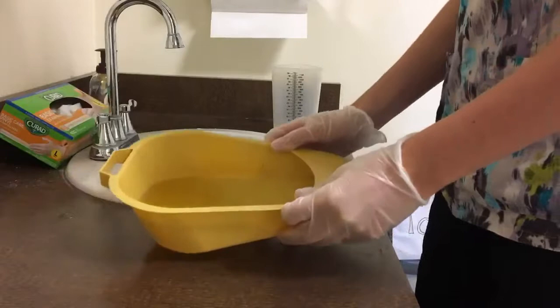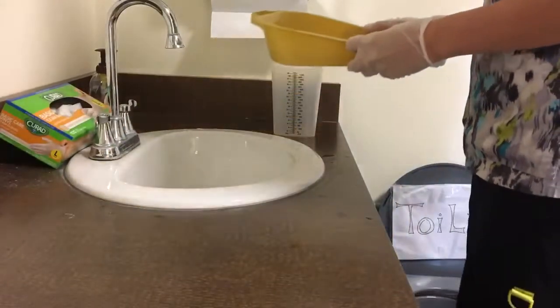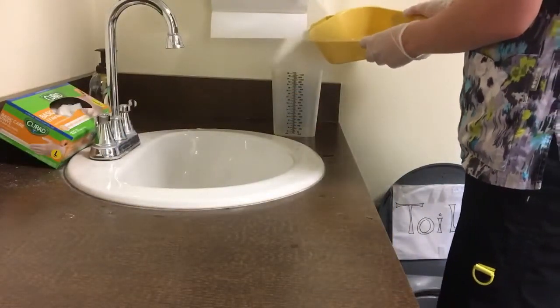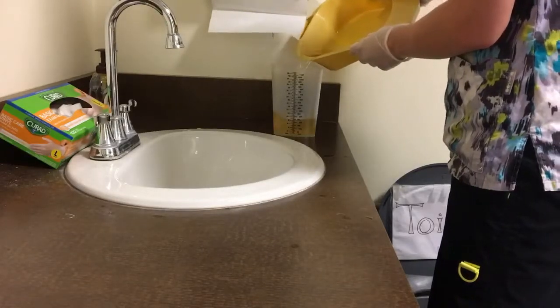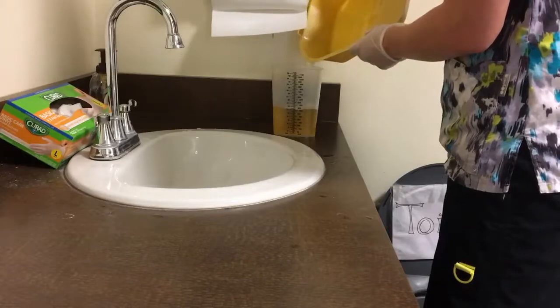Then slowly pour the contents of the bedpan into the graduated cylinder, keeping the graduated cylinder or container on a flat surface at all times.